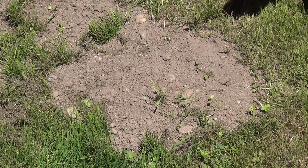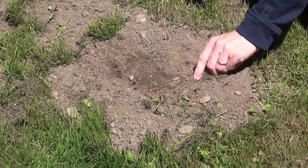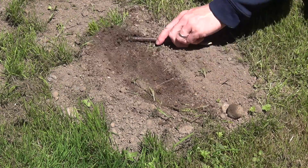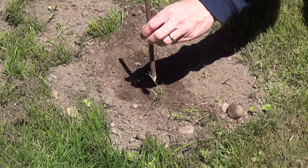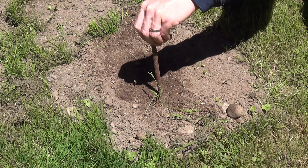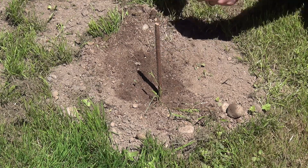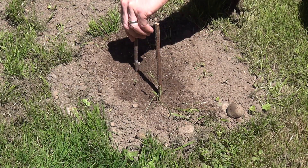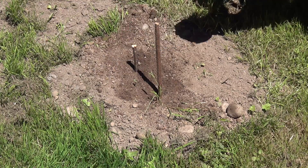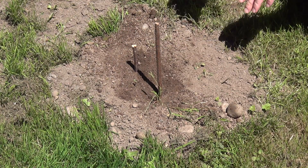We're making ourselves some flat ground. We're going to take our vertical piece and we're going to poke it right down in here. Right here we've got our shadow. We poke the other marking stick right in the point of the shadow and we leave it right there.